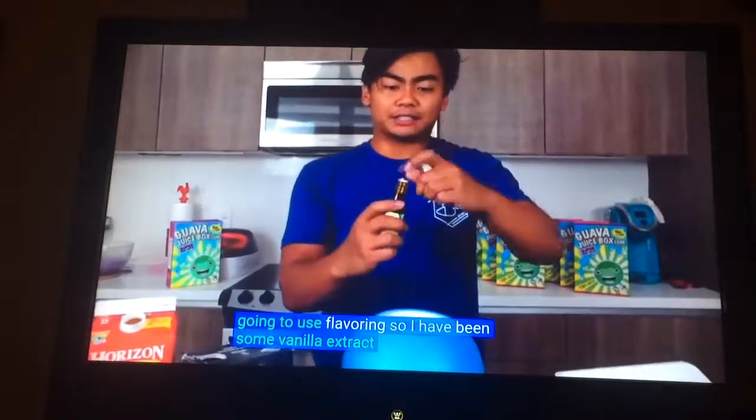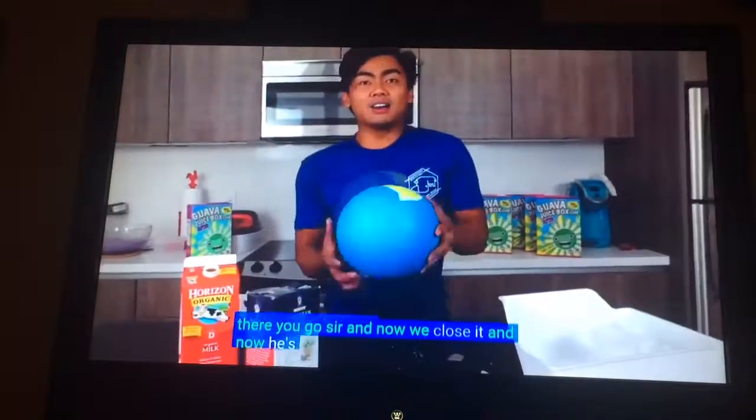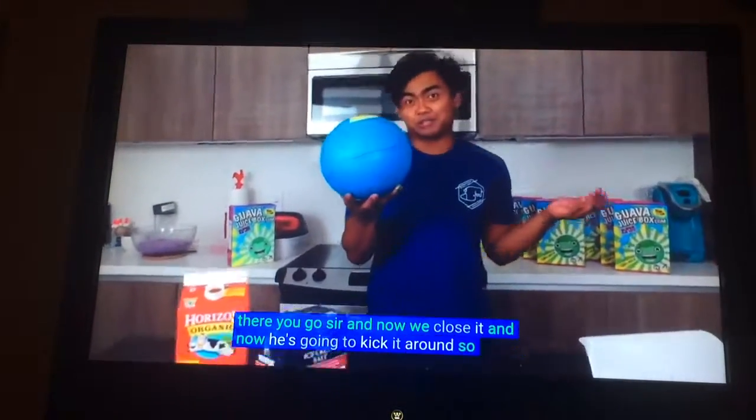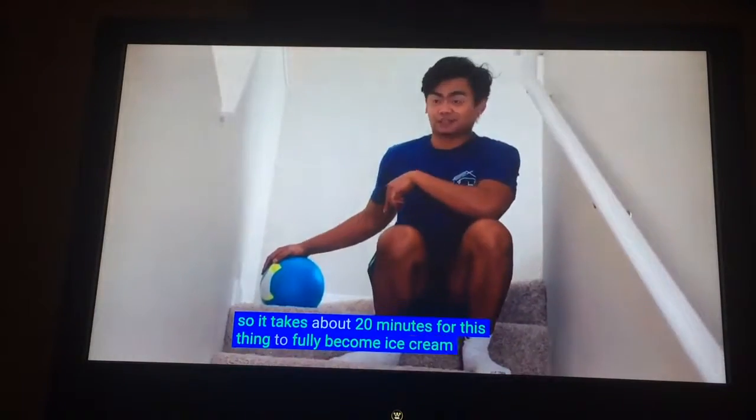And then we're going to use flavoring. So I have some vanilla extract. Ice, milk, ice cream salt, and any kind of flavor. We've got 20 minutes for this thing to fully become ice cream.